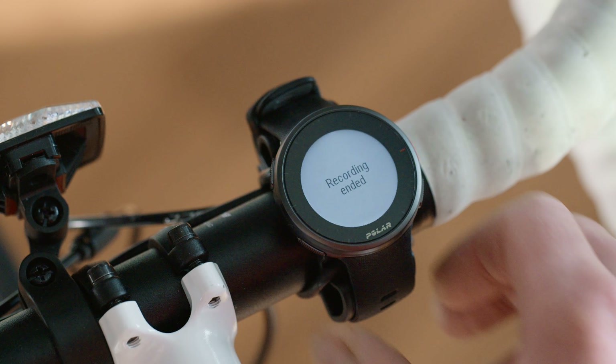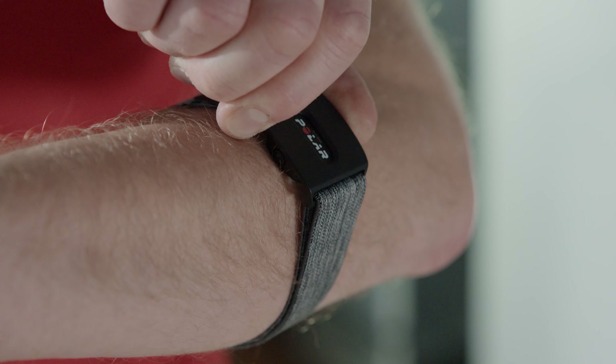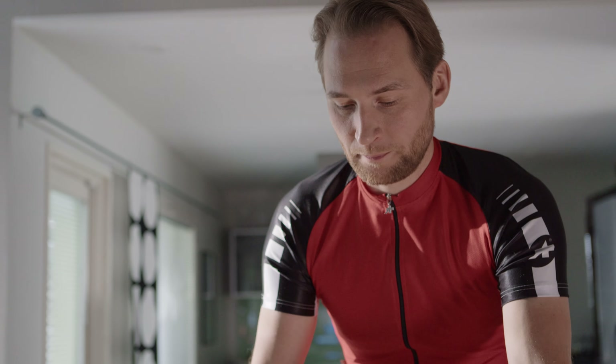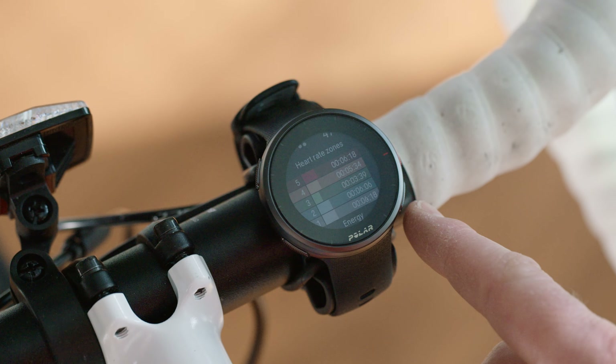When you're done training, just stop the session from your Polar watch and turn the sensor off by pressing the button until the LED lights are switched off. You'll see an overview of your session on your Polar watch and also in the training app you used in your workout.